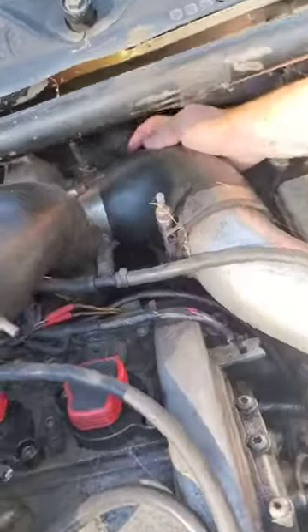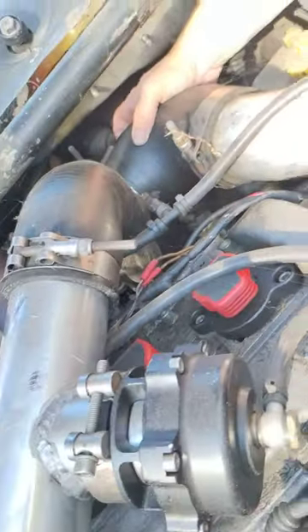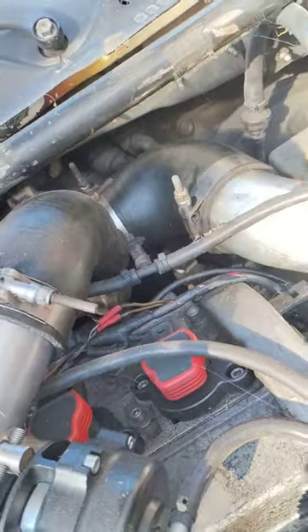One of the problems is back here behind the firewall — it rubs up, and this back here, which he's not going to be able to show you, but this right here is rubbing up, so I'm actually going to take this off.